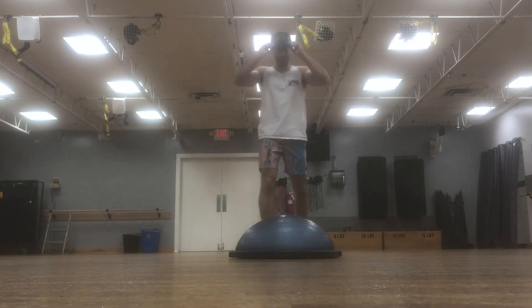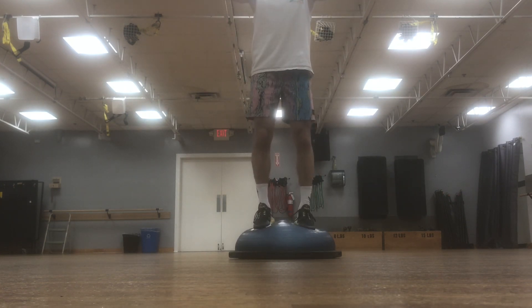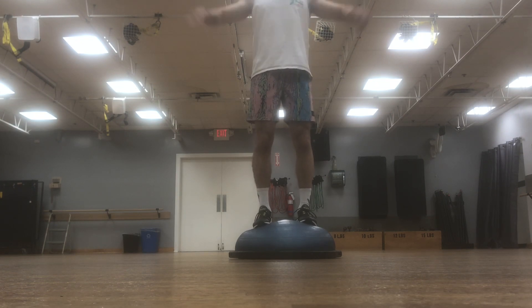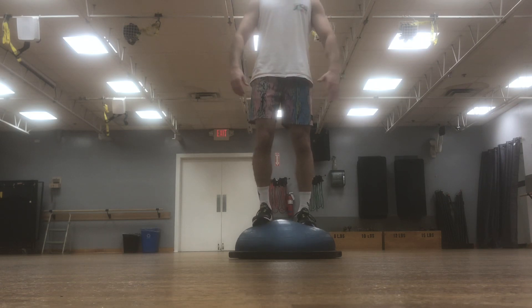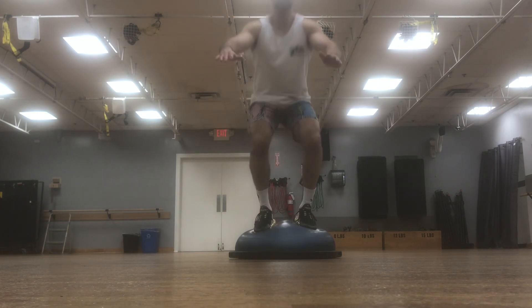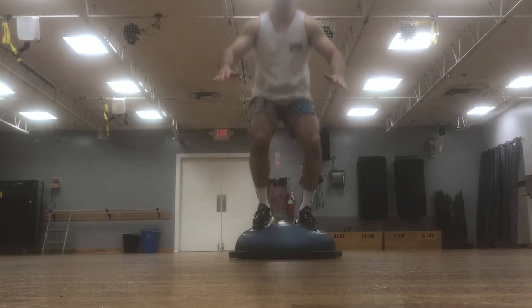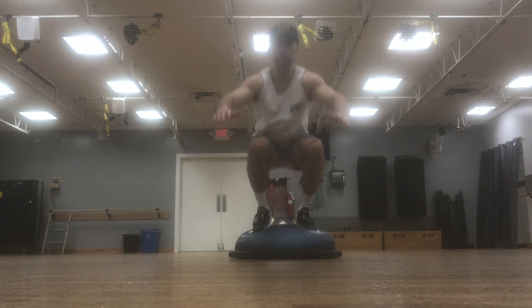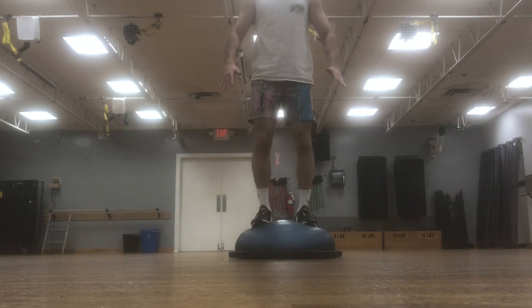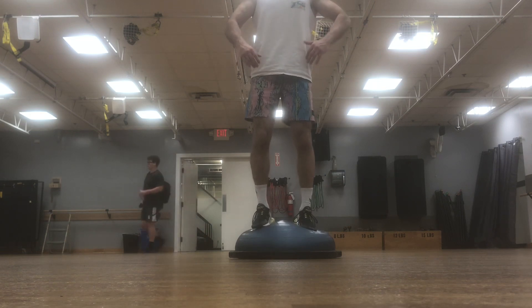The first thing we want to learn is just to balance on the BOSU ball on the top side, just like this. That's the first step, first progression. After you're comfortable just balancing on here, we're going to go ahead and hit some squats on it. Once you're good, go ahead and just hit a basic down and up squat. Try to work your ankles, work your feet, work the lower body strength — get about 8 to 12 reps. When you're done, come back to the top and poise yourself again. This is going to help all those little fibers in your ankles and knees to get your balance down pat.